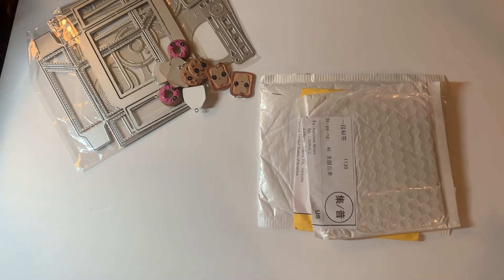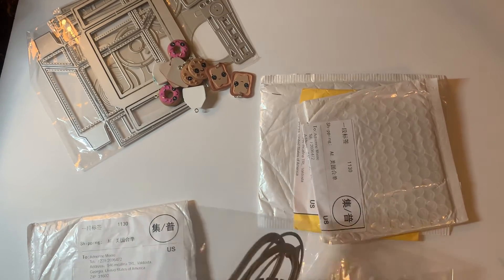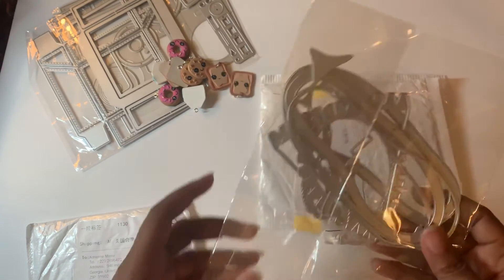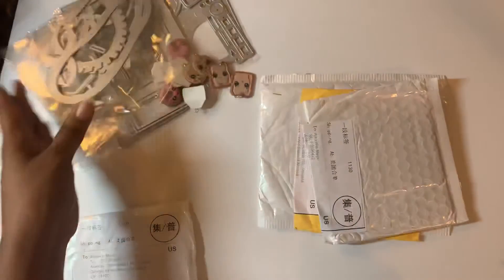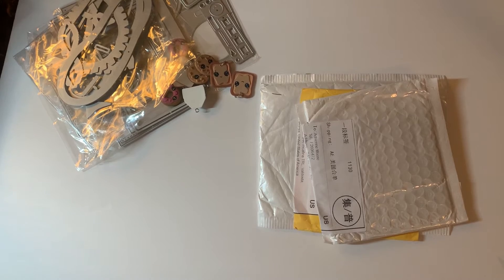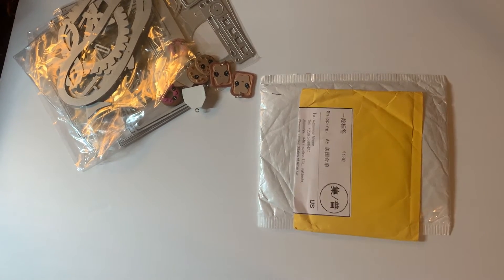My next package looks like some dies. Let me see what they are because I don't remember everything I ordered. Oh okay, this is one of Nicole's silhouette dies — it's a zipper die. I'm looking forward to playing with that, it's going to be so fun! Yay, I was able to get that one.